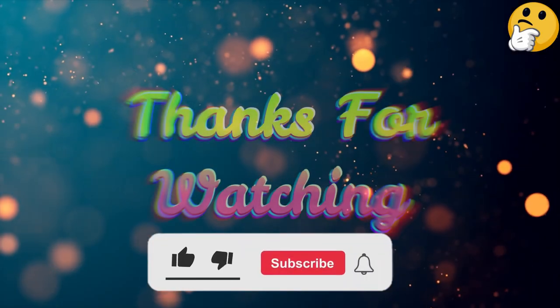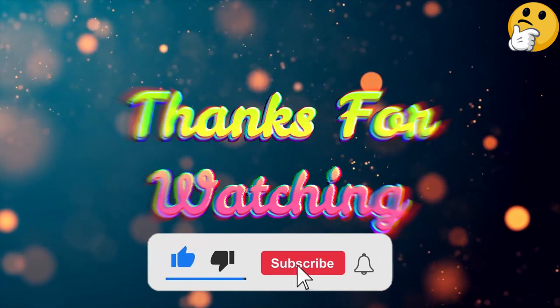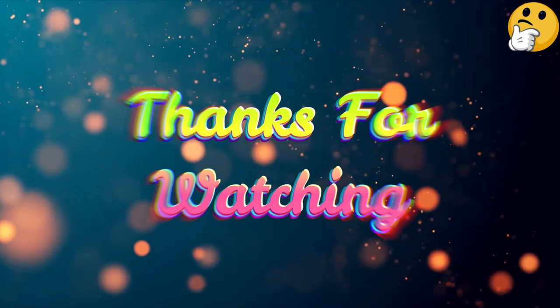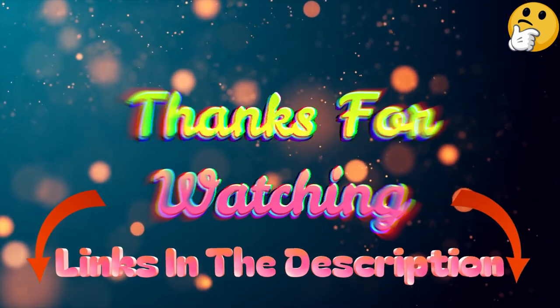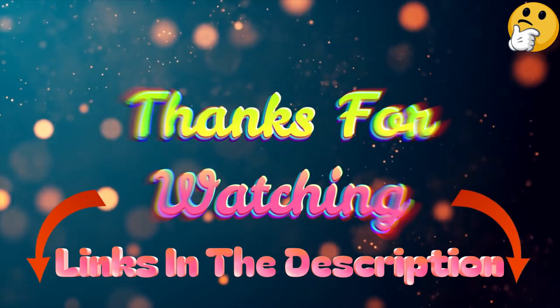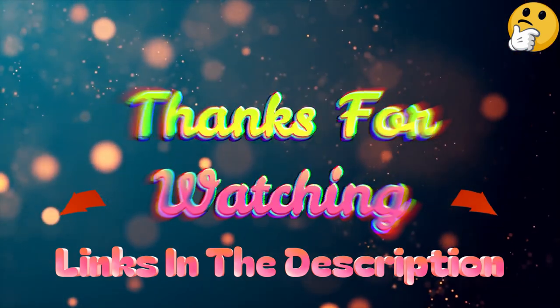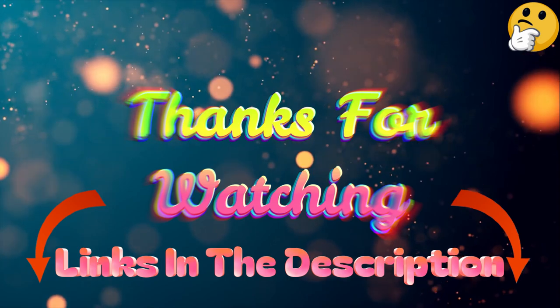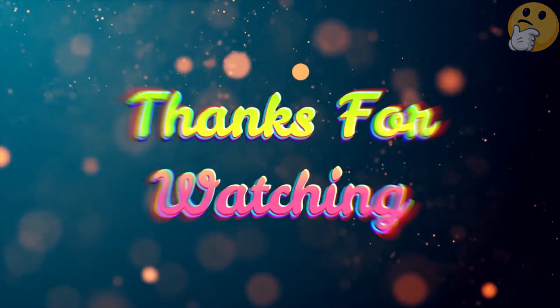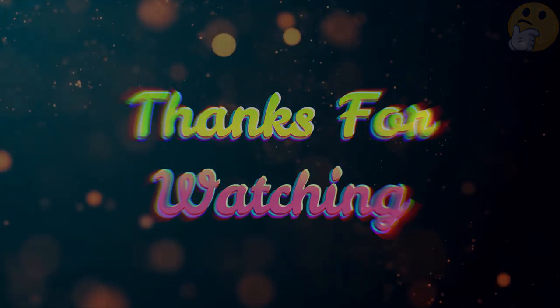That's all from me. I post informative videos on a daily basis, so subscribe to my channel and turn on the bell notification. Please read my description for additional information or to find out the price of the goods. Please leave a comment if you have any problems so that I can assist you further. Life is short, so make the most of it by using our wonderful products that will make your life easier. Thank you for viewing and have a wonderful day.